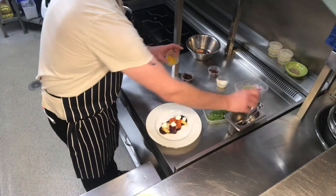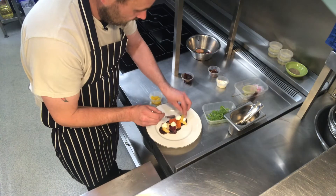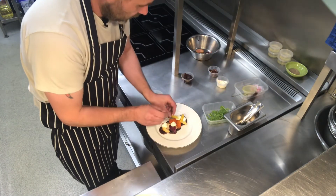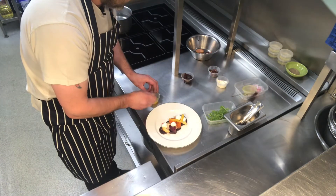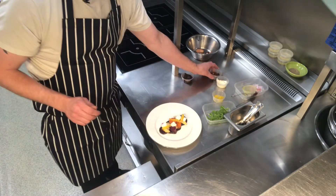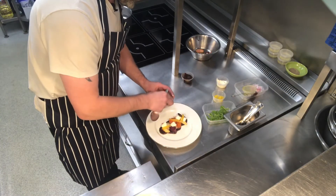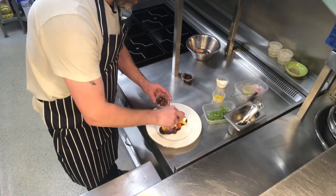Then we're going to take our orange segments and just lay them over the salad. Then we've got our pecan nuts, which we're just going to pop a few on for a bit of texture.